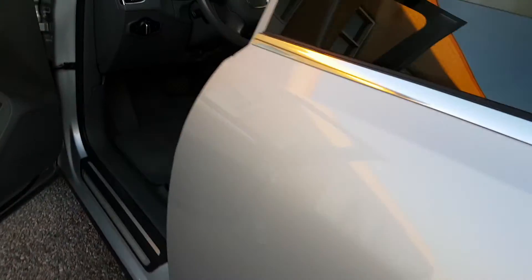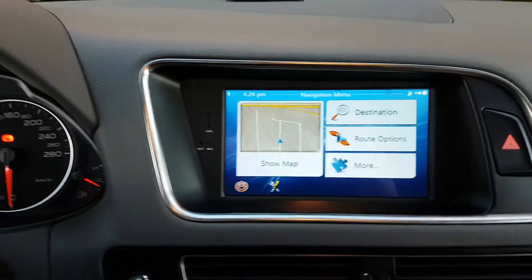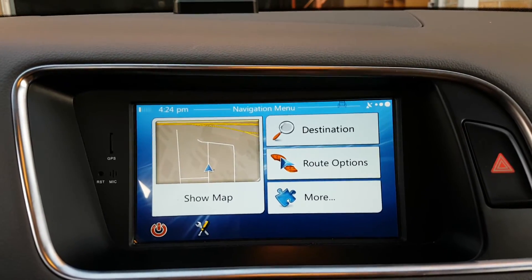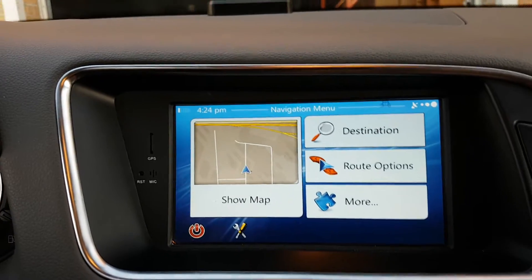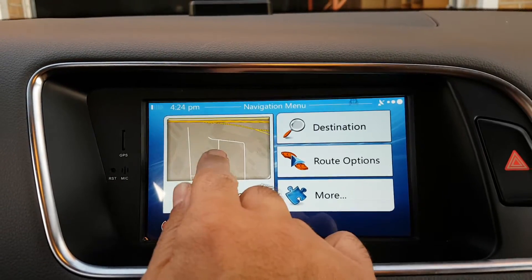At the back of the car, we basically just changed the screen. The original screen came out and we replaced it with another screen — it's a touchscreen.